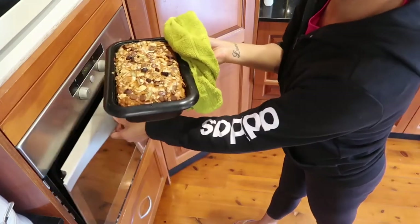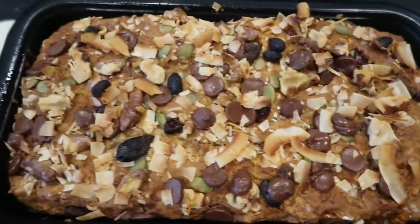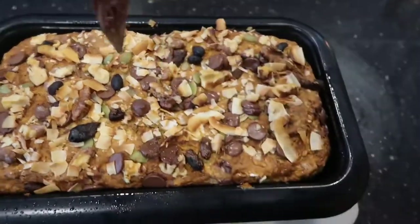After this time, take it out of the oven to see if it's cooked. I put a knife through the bread to see if the bottom is cooked. And here is what it looks like when it's cooked.